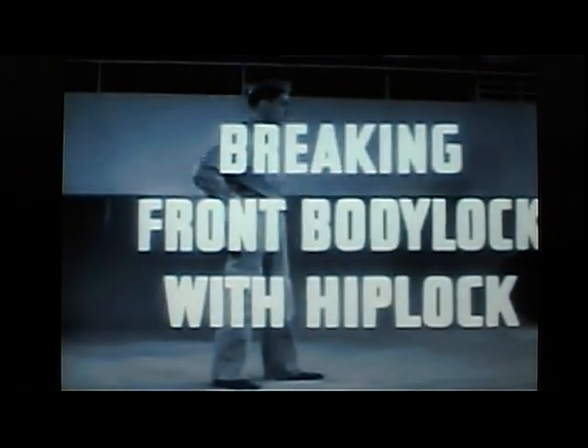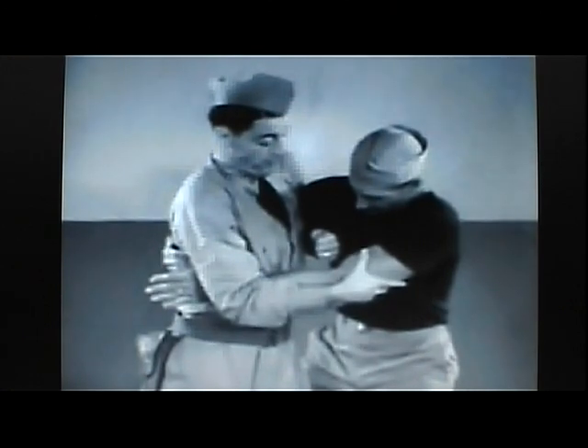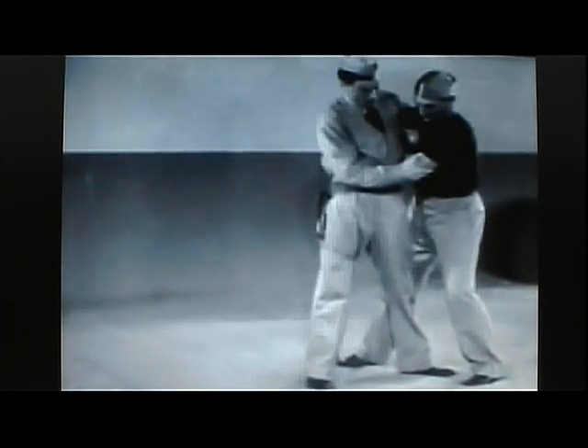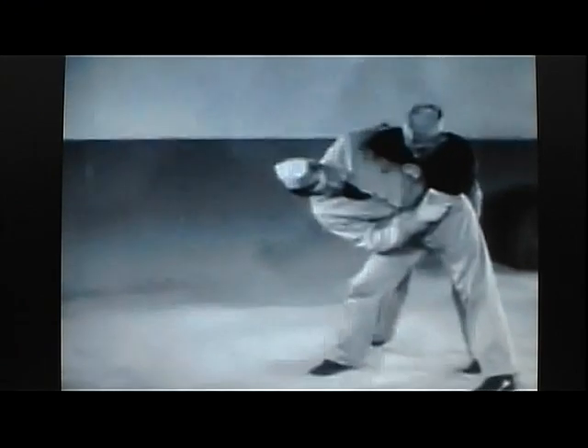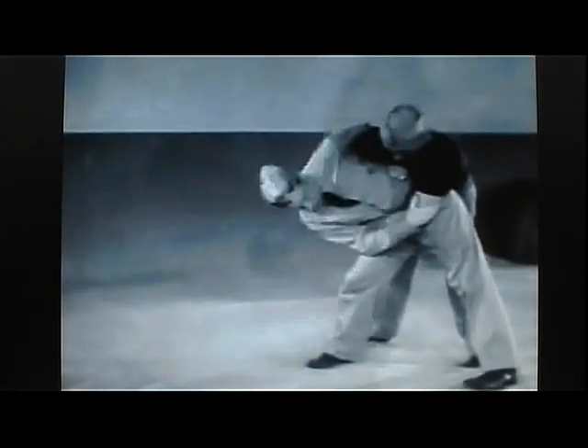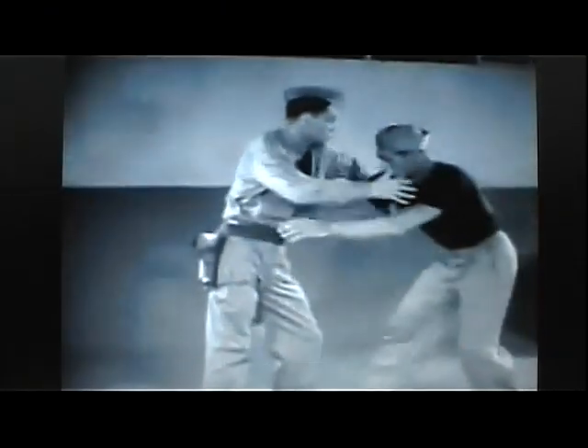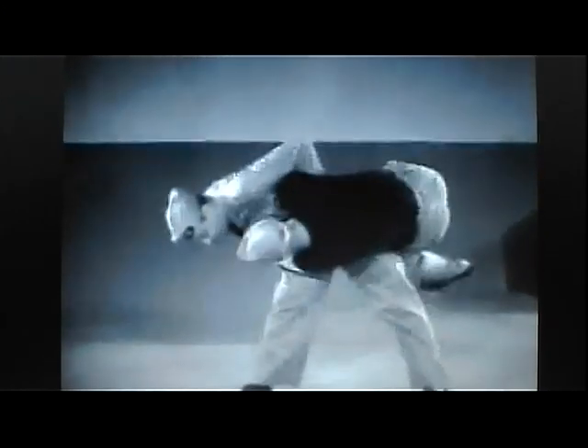Breaking front body lock with hip lock. In this body lock counter, the assailant's arm is seized and clamped at the elbow. Your other arm is passed under and around his opposite arm at the chest. With both his arms secured, and by extending the hip and bending to the side, you are set to throw him with a hip lock, landing with your full weight on his ribs and abdomen, and in position to continue any counterattack. In slow motion: seize arm at the elbow, extend hip to the side, apply hip lock.